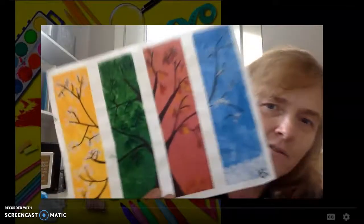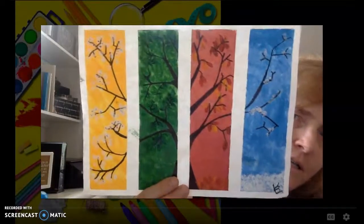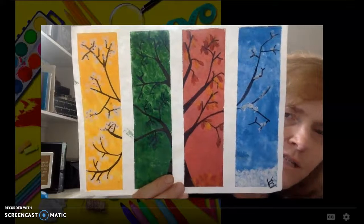Hello 3rd graders! I am here to help you finish your seasonal art project. Remember this one? We've had this of doing every single one. It looks so beautiful when it's done. We're gonna go through that pretty quickly. We're gonna first start with the video that we started with. So watch closely.